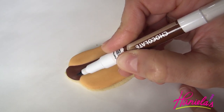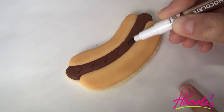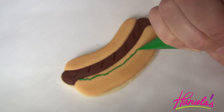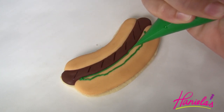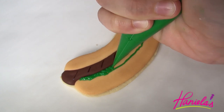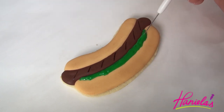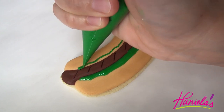I'm gonna let this dry and then we can use edible marker to make the grill marks. I also decided to add relish. For the relish we're gonna use three shades of green, and again this is 15-second consistency royal icing. While the base green is still wet, we're gonna be using lighter green and darker green and make small square shapes.